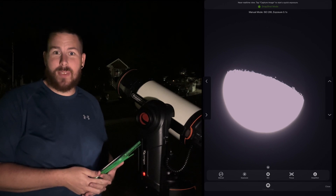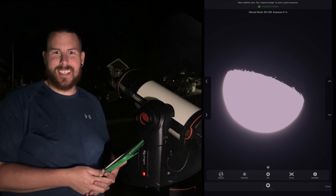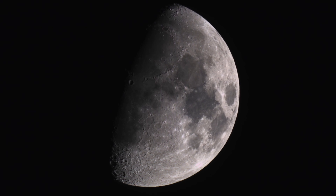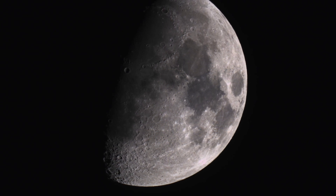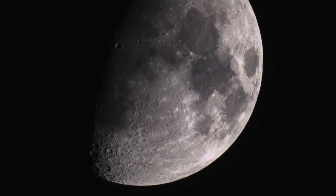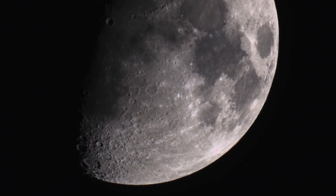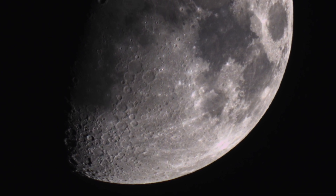I hope you enjoyed this video. I'll see you next time — I have a lot more Origin content coming up. Clear skies as always. We'll see you next time.